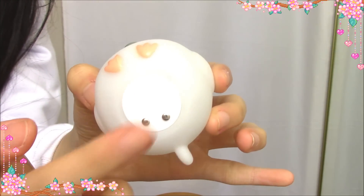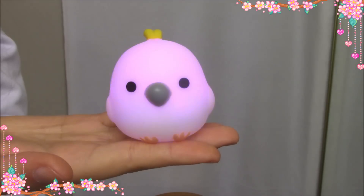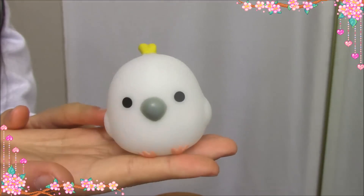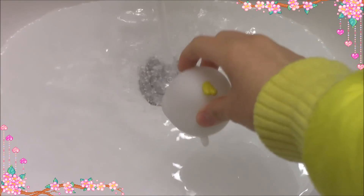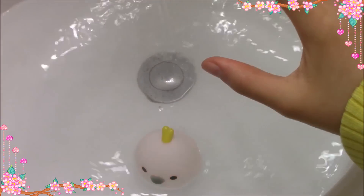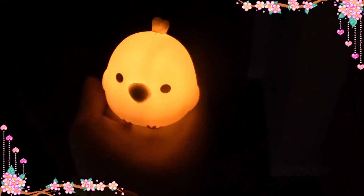The next one is a little bird. It's flashing. When you touch the bottom, it flashes. It's got colors: blue, orange, red and purple. When you put it on the water, it's also flashing. When you put it on your palm, it's also flashing.